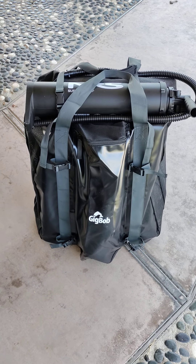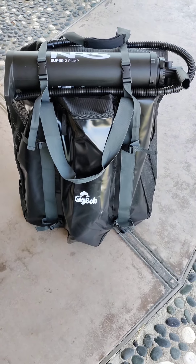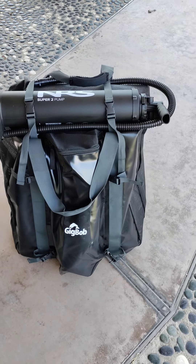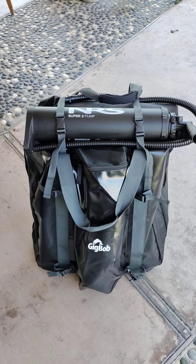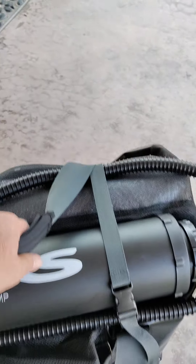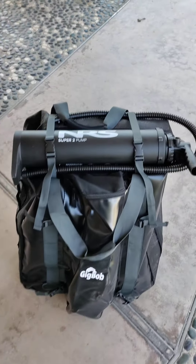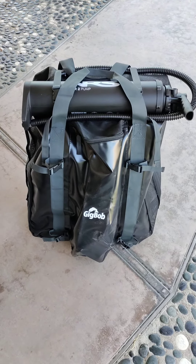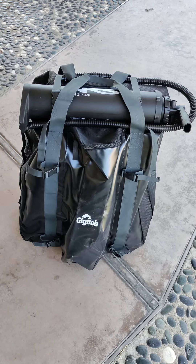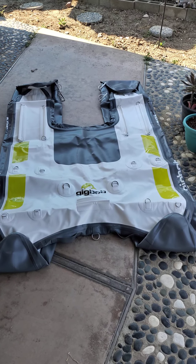We're gonna go over a new one I just got — this is the Gig Bob 2.0 float tube by NRS, it's a pontoon boat. Pretty interesting and unique. I'm really excited by this bag — it's really blowing me away, very sturdy and strong with good backpack straps. It has a pump on top, and the ability to hold fly fishing rods and extra gear. One thing to note: it doesn't have the oars — those did not come with it, I'll explain why a little later. I'm gonna go ahead and put it together.